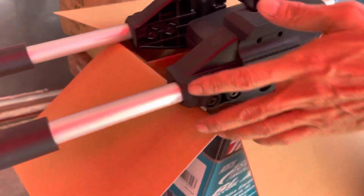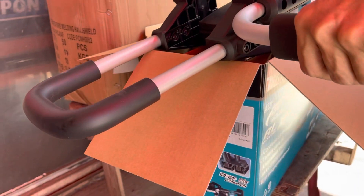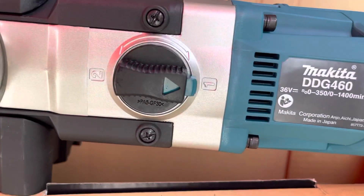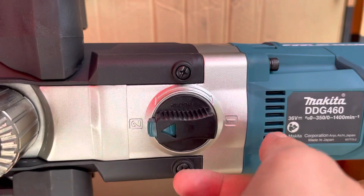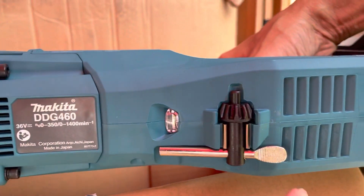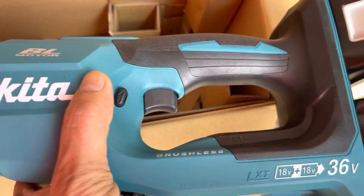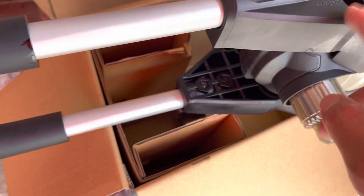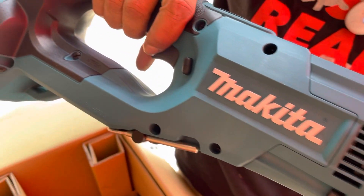The machine weighs approximately 8.2 kg. It can drill up to 155 holes with the BL1860 6.0Ah battery at 150mm diameter and 600mm depth. The high mode delivers 48Nm and the low mode delivers 136Nm.